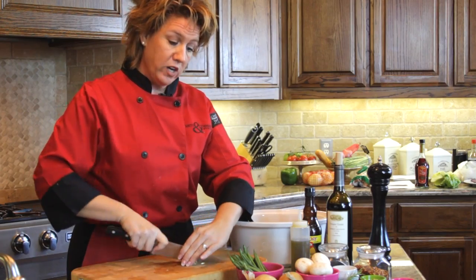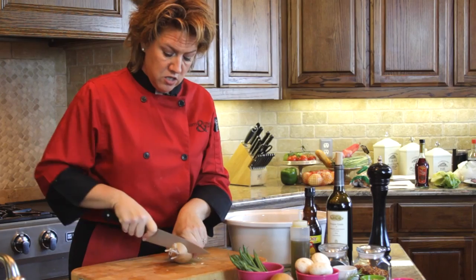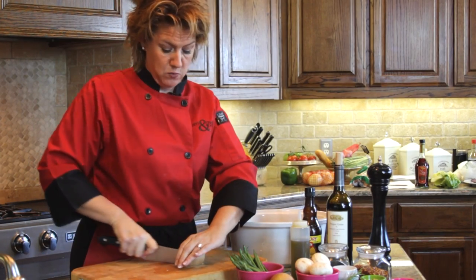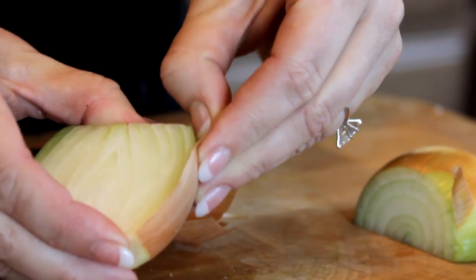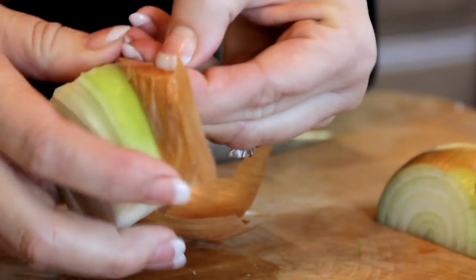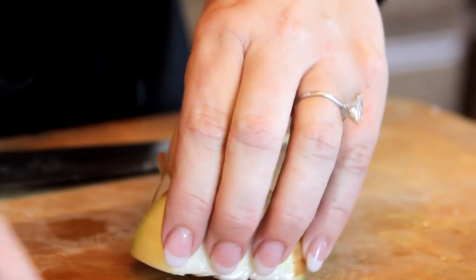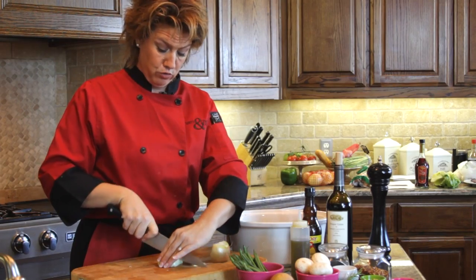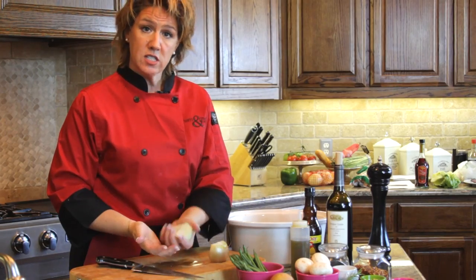Next, rough chop the onions into one-inch cubes. Take the top and bottom off the onion. Onions aren't too expensive, so use a whole one. Cut it in half and remove the dried outer skin — sometimes it peels away easily, other times you have a little difficulty. Take as much of that dried skin off as you can so it doesn't end up in your vegetables. I just quartered these — very simple, very quick.